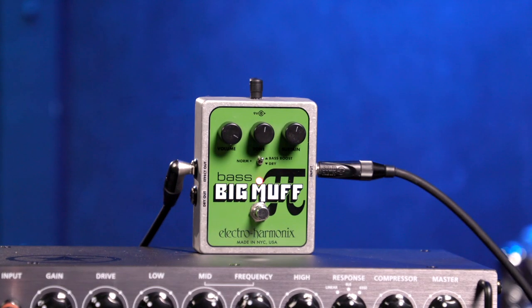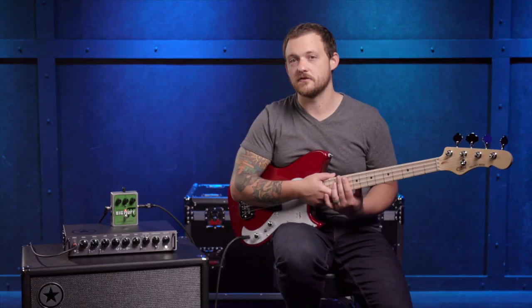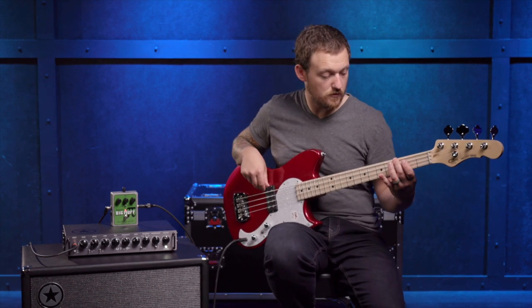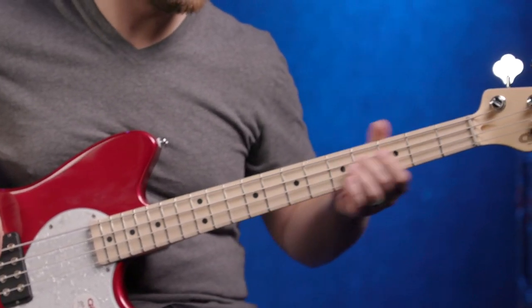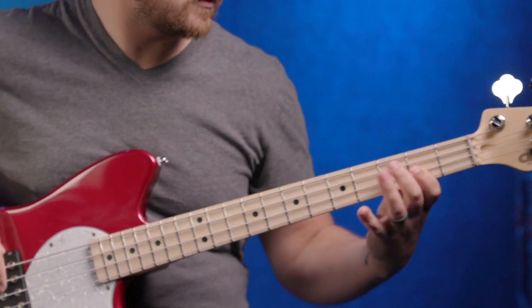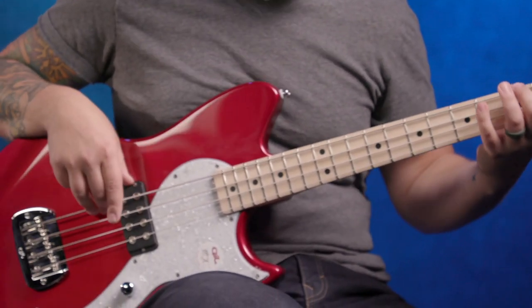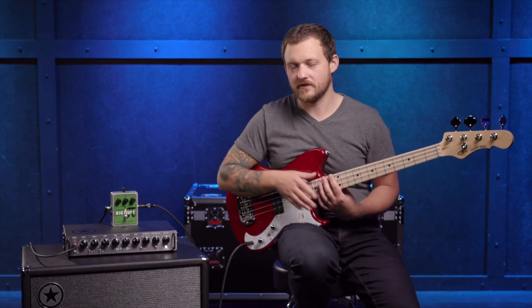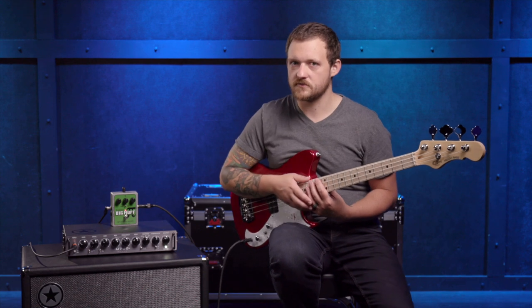First up, we've got the Electro-Harmonix Bass Big Muff. To me, this is the classic fuzz. If you're just dipping your toes into the fuzz water, this is the one to start with. What I really dig about the Bass Big Muff is it's everything that the classic Big Muff has but dialed in just for bass. So you've got more low-end response, and it adds in a little bit more sustain as well.